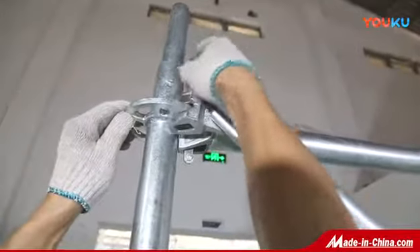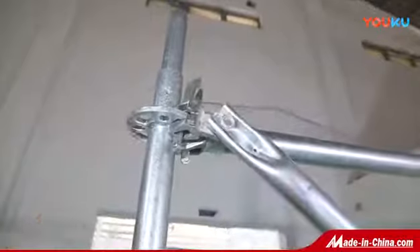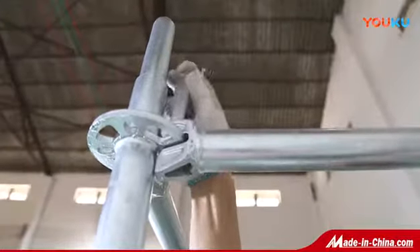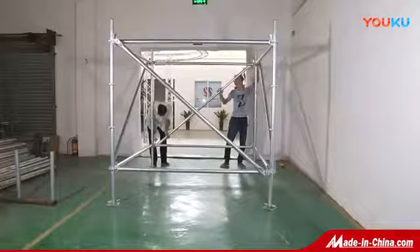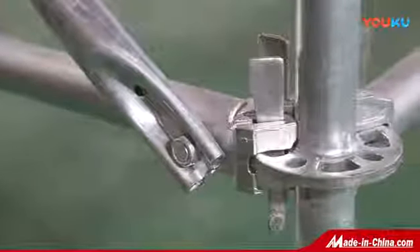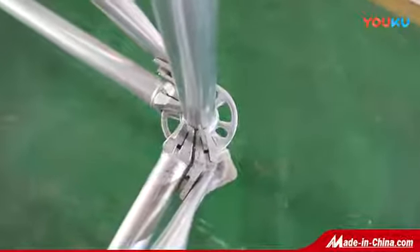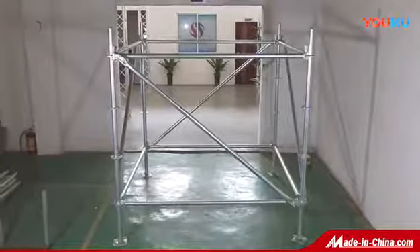The installation and disassembly are simple and convenient. It's not easy to lose parts, and the pin is limited to the crossbar with rivets. It has good stability and is widely used in bridge support, construction, stage background frame, lighting frame, sound frame, etc.